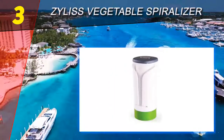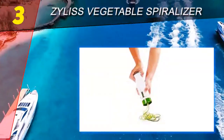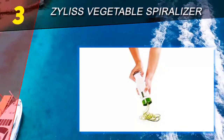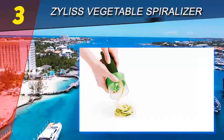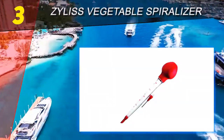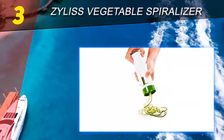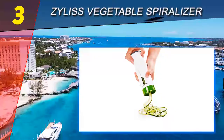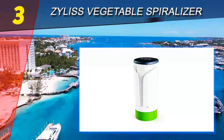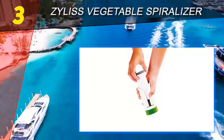Coming in at number 3 on our list is the Xylus Vegetable Spiralizer. If you're not sure you love spiralizing, it makes sense to start with a modestly priced tool. This one comes with two blades so you can cut either ribbons or spirals, and it's just about foolproof — just insert the vegetable in the top and twist the pusher. This design leaves a lot less uncut vegetable bits than some other spiralizer designs and keeps your fingers safely away from the sharp blades.